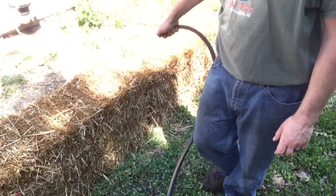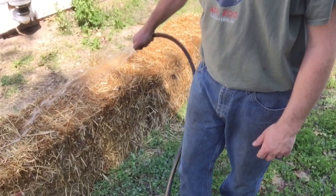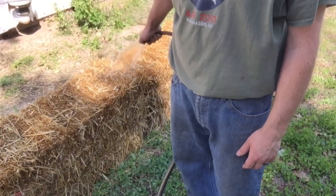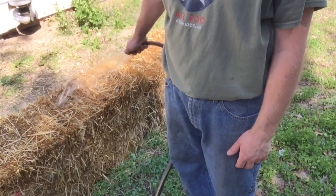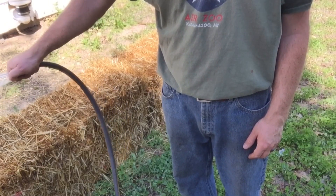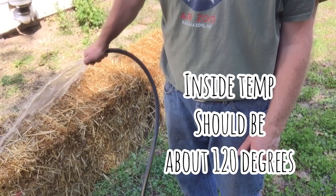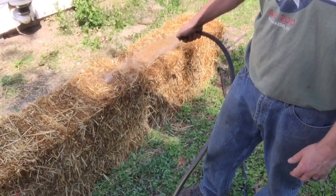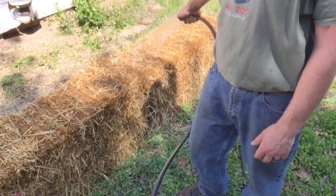I'm gonna do the same thing tomorrow — add blood meal to each bale, then water if it's not raining, and I'm gonna do that for about ten days. Probably on the seventh day I'll check the inside temperature — I think it needs to get to about 120 degrees. This is the first time we've tried this. I like to try new things and see how they work, so follow along and see how this turns out.